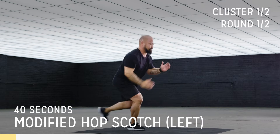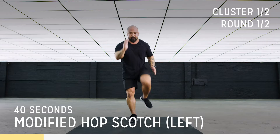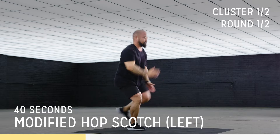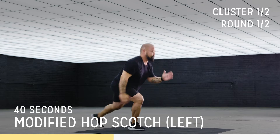Drive that knee forward. Push that energy through that lead leg, activating the glute. Activate that glute every rep. Quads are burning — you're doing great, keep pushing. Drive up, chest up, drive forward. Excellent, keep it going.